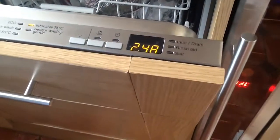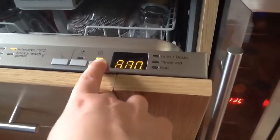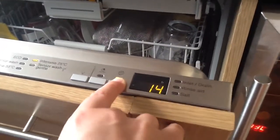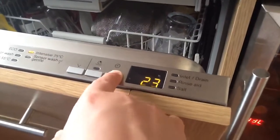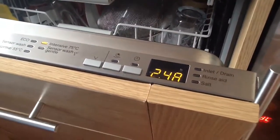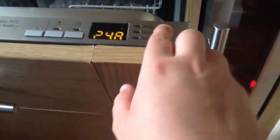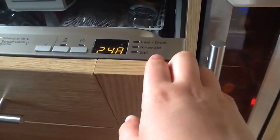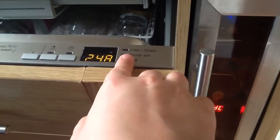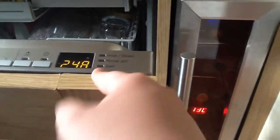There is also a time delay function where you can delay the start of the program by up to 24 hours. It goes up in half-hour increments until 10 hours, then in hour increments up to 24 hours. For someone with Economy 7, this is a great feature as it can be run at night to lower energy costs. There are also three indicator lights — one for inlet and drain faults, one for when to refill the rinse aid dispenser, and one for when to refill the salt.